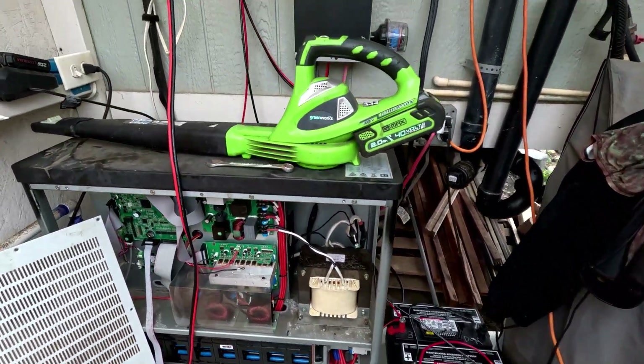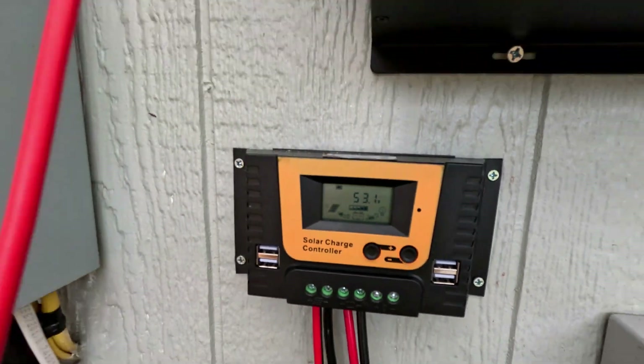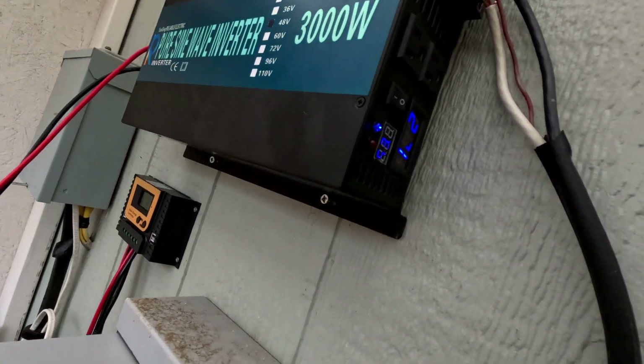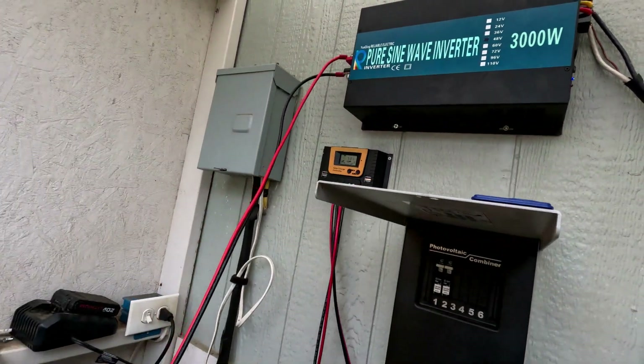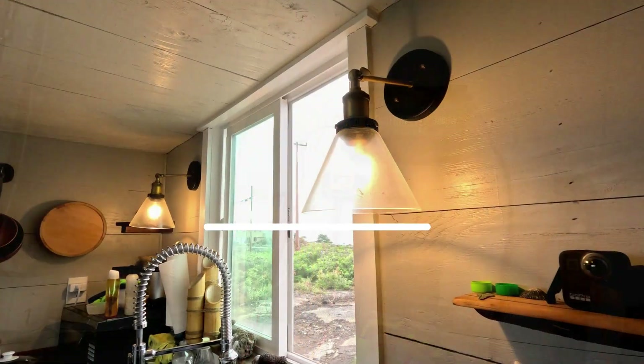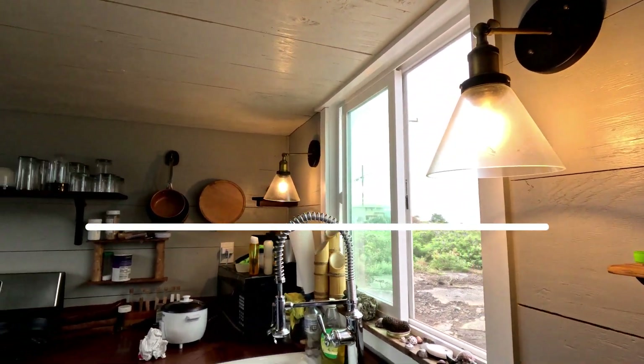It started to rain so we put the Humless back in there. We're still gonna try to get it to work and use those batteries. It's all hooked up to the house — got 120 volts and we have lights. Thanks for watching, and aloha!